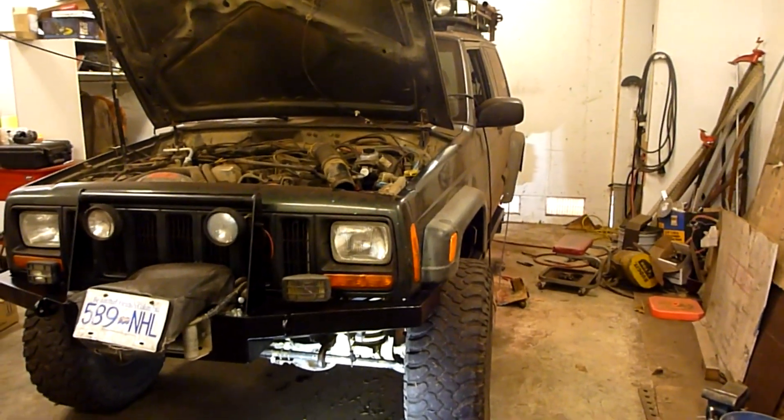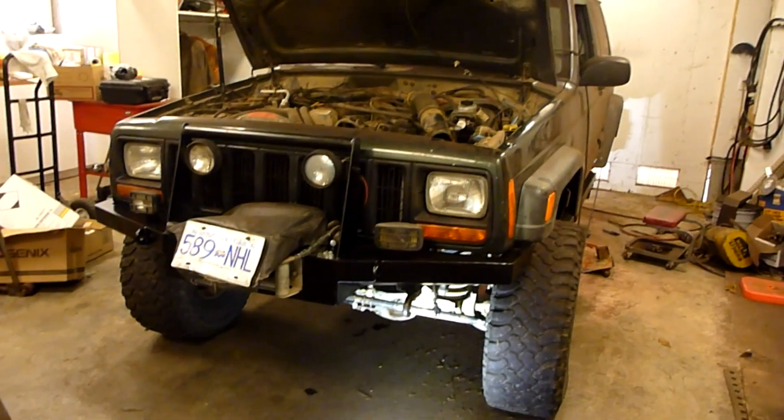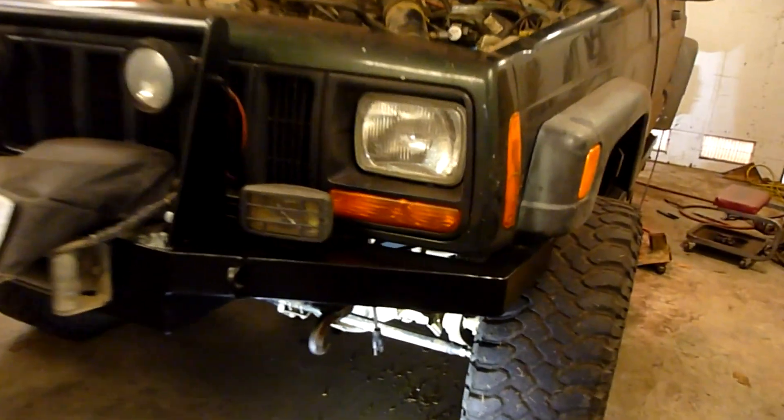Welcome back to the XGA project. Today let's look at suspension — I don't think I've talked about that yet. I put a little bit of work into the suspension end of things, so let's pop on down and take a look at the front end.